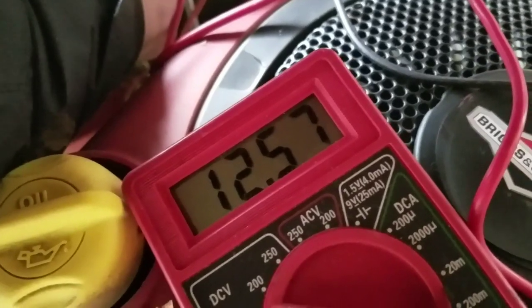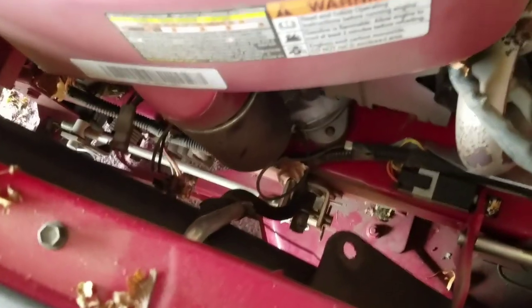I can try to jump the solenoid with a screwdriver or wrench. I found it — there's the solenoid down there. I'm glad they put it in a nice accessible spot — actually it's not too bad. So I'm going to take a wrench and bridge those two terminals and see if it starts. I've got this vice-grip looking thing, I'm just going to touch it in between. There we go.